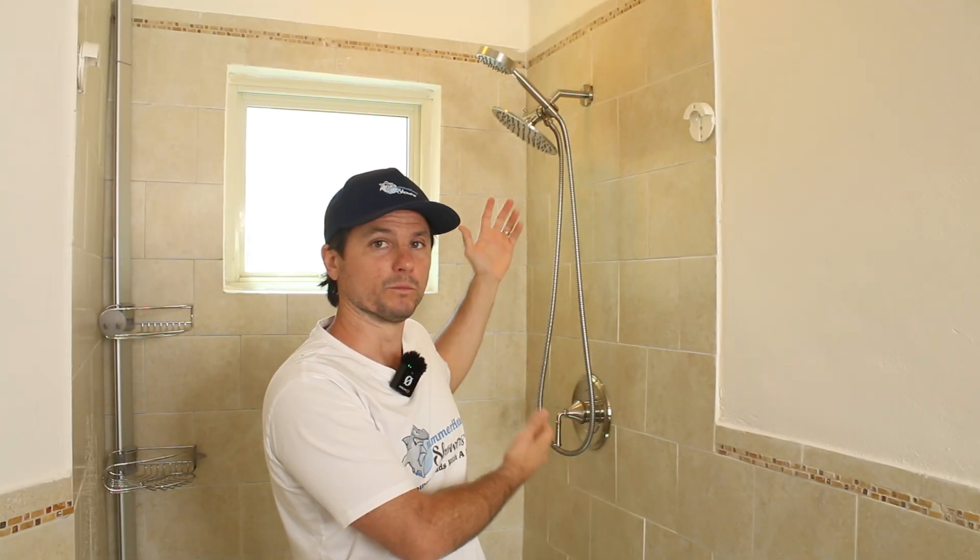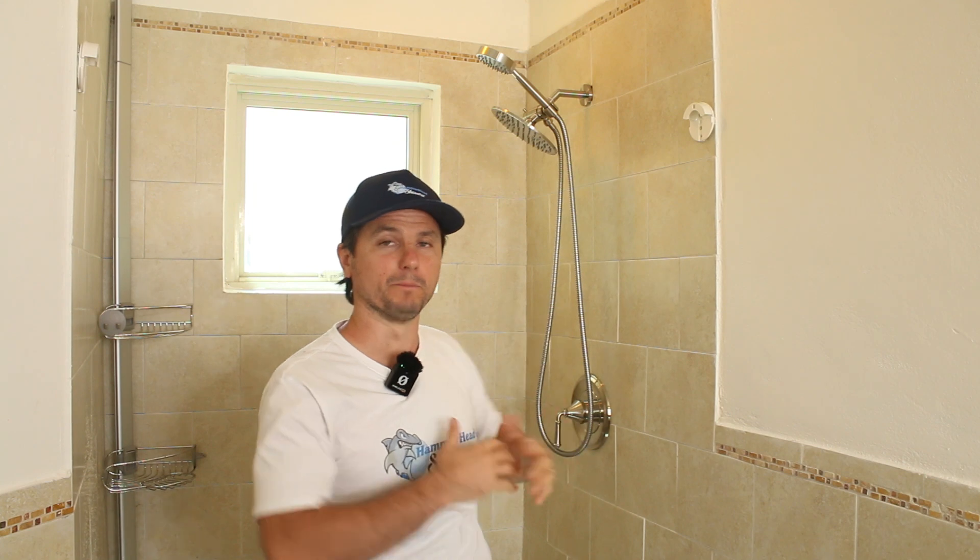So there you have it — upgrading from chrome to brushed nickel, completing our shower remodel. Thank you for joining me in this video. I'm Justin Ball, the shower head guy, signing out for now.